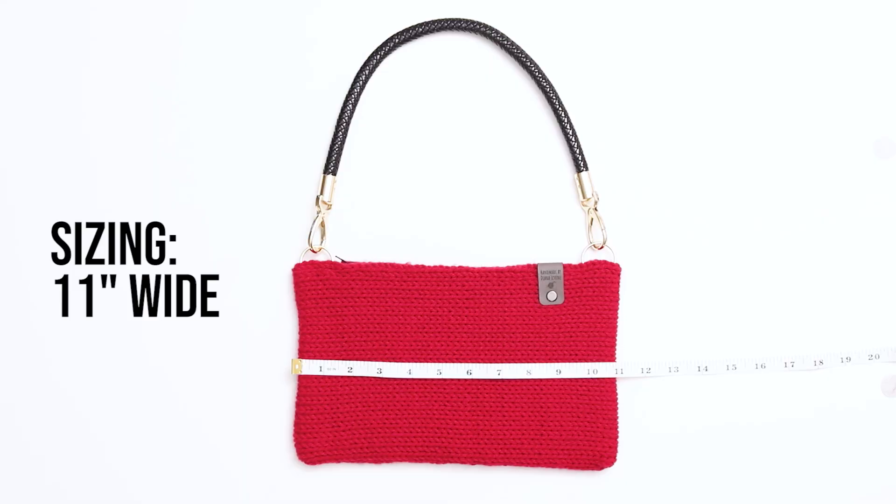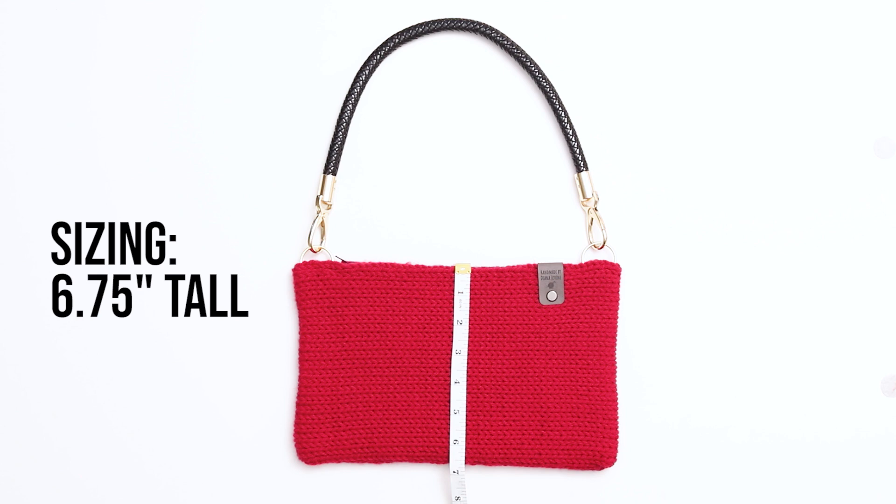In terms of sizing, the purse measures approximately 11 inches wide by 6 and 3 quarters inches tall, which makes it the perfect size to fit your phone, wallet, and a couple of other small items.